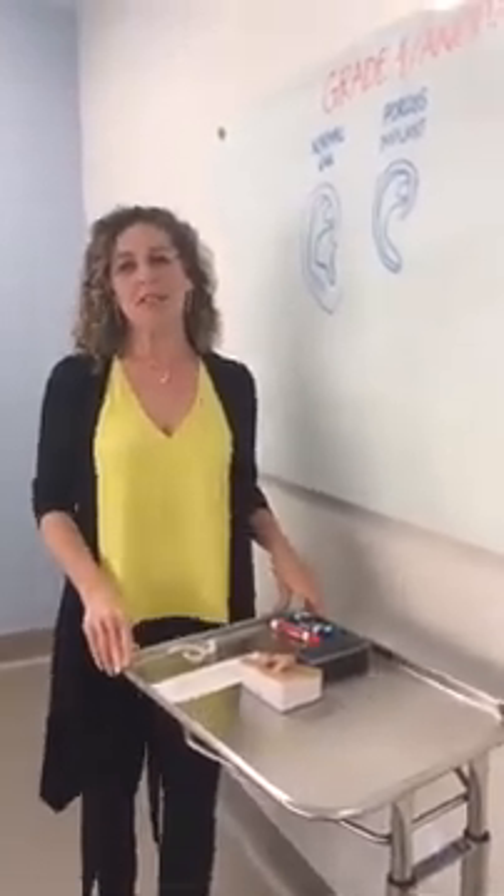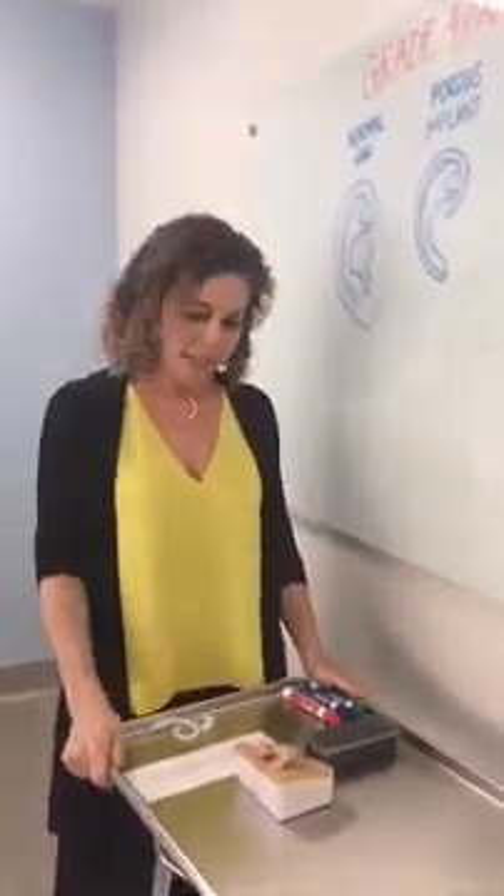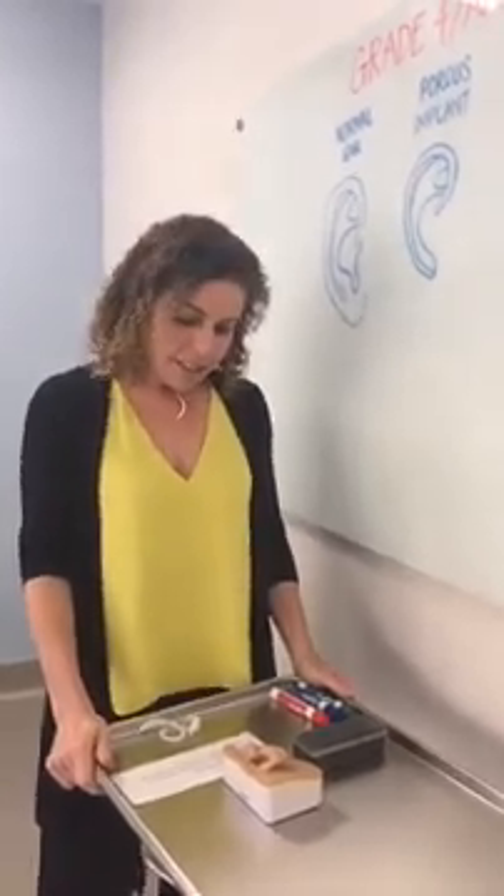Good morning, everyone. This is Dr. Lewin. We're going to do a Facebook Live question and answer session. We decided to do super informal answering questions that our followers submit. We picked one question for today to answer, and I'm going to read that to you and then we'll give you the explanation for it. This comes from Ellen in South Carolina.